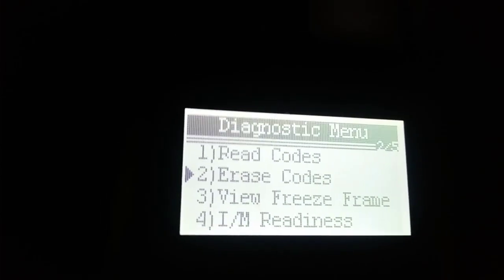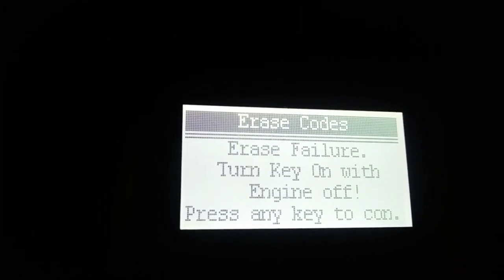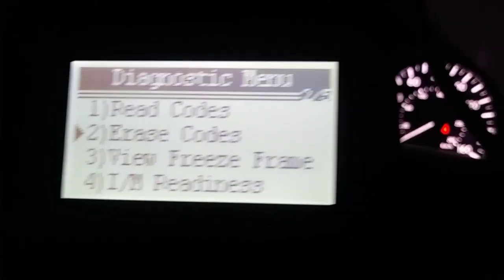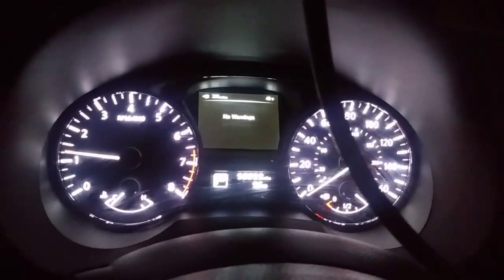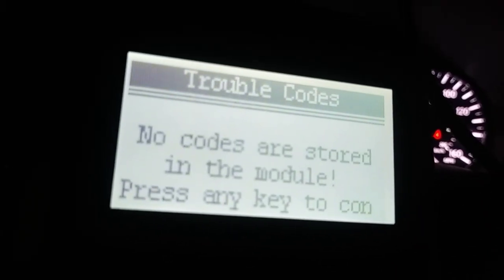To erase the code, just exit out, go to erase code, and press enter twice. It may say erase failure, but when you start the car you'll notice the check engine light has been cleared. When you check for trouble codes, it will tell you that none are stored in the module.